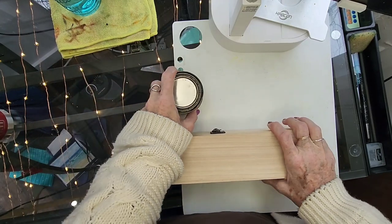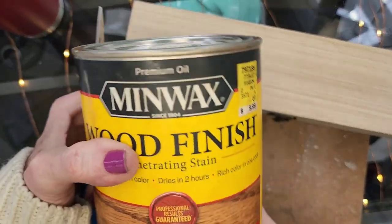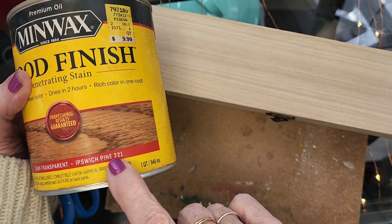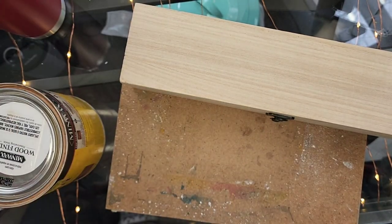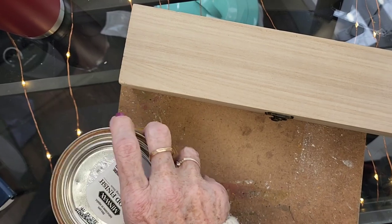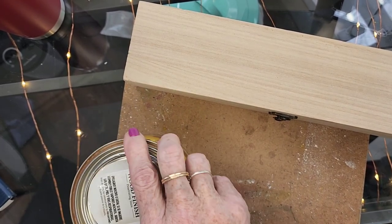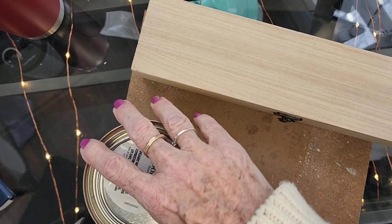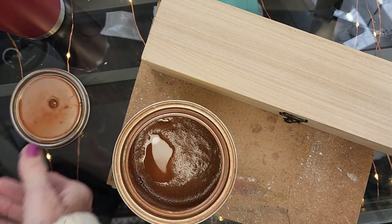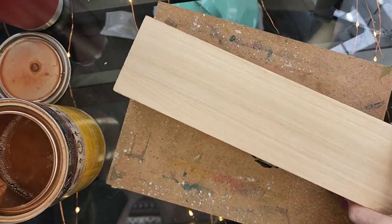Here I've got my stain. I did get a lighter color — this one is called Ipswich Pine. It's a color we used a lot in our house and I like that it's got such a natural, light color to it, like pine. And it's probably a pine box, so it'll look good. I'm just taking a paper towel and wiping it on there real quick — it shouldn't take long. I've finished staining and it's pretty much dry, probably not perfectly dry, but it'll be fine.